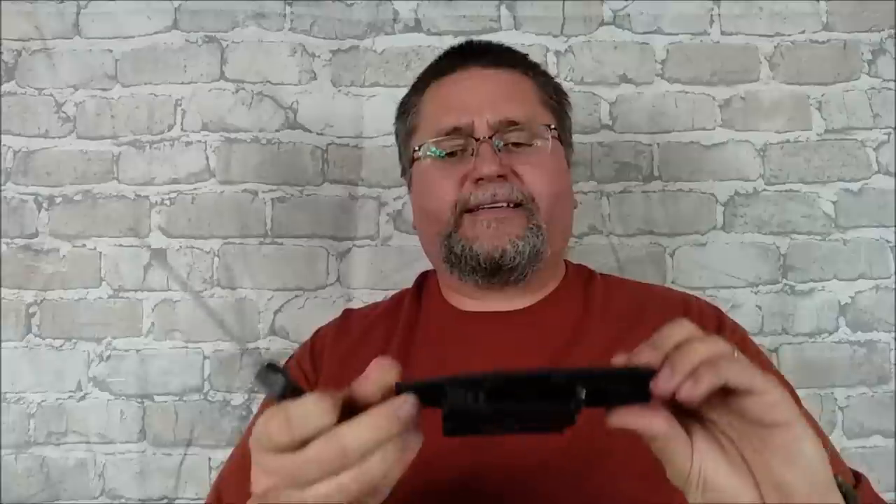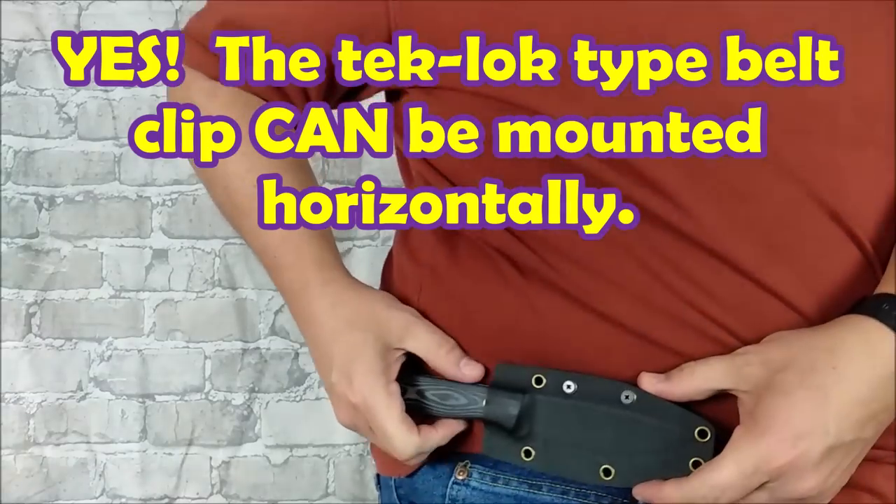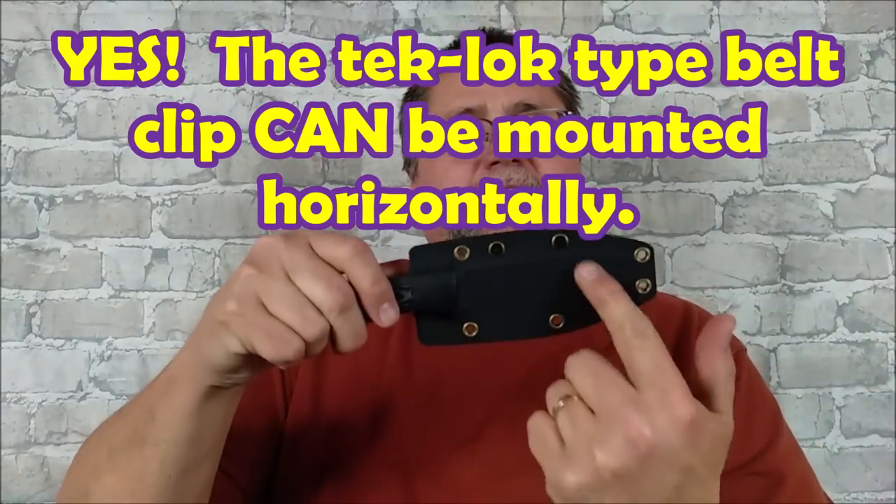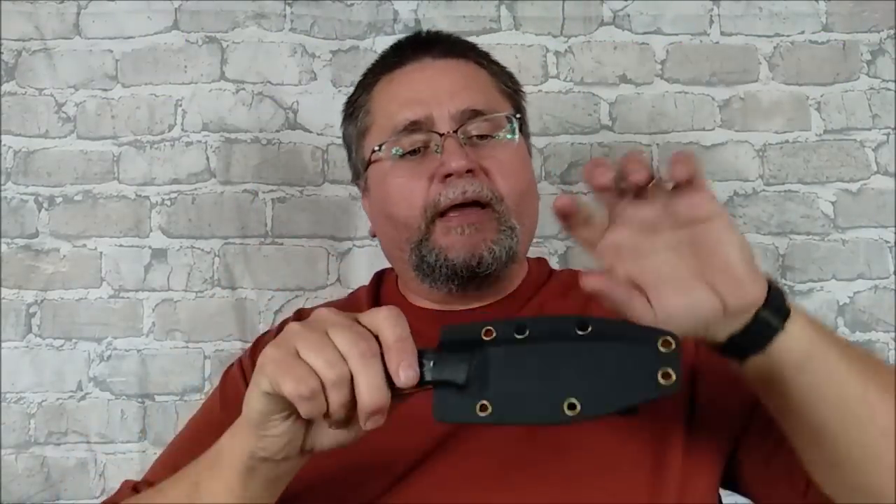You can take this thing and — well, you can't turn it sideways because these holes don't line up. I might be able to get it to line up with these two, and if I can, I'll show you if I can attach it that way so the knife could be put on horizontally. Otherwise these holes just aren't lined up to be put at a 90-degree angle, but these two might just work. Why don't I put this thing onto my tabletop and we'll take a good, quick look at this knife. Stick around.